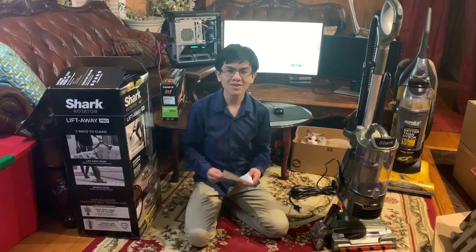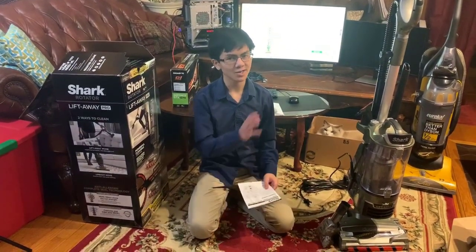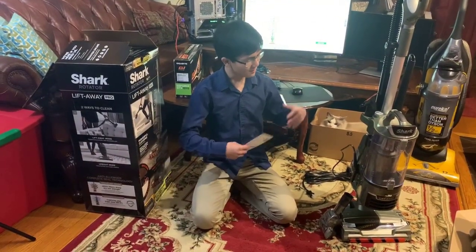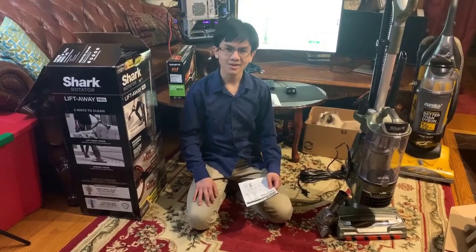Hi, I'm Aiman, and welcome back to one of my videos on this Shark Lift-Away Upright Vacuum. Our previous video was on the unboxing and assembly of this vacuum, so if you haven't watched that video, go check it out. But for now, we're going to be doing basically a review of this vacuum — how it works, what it looks like when it works — and then afterwards we're going to talk about its features. Let's get right to it.